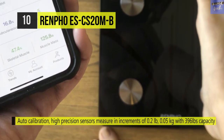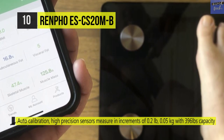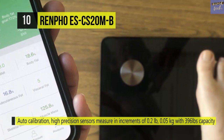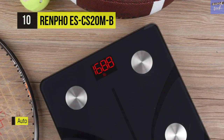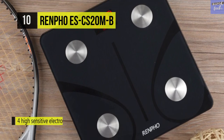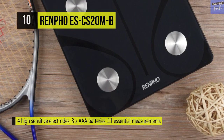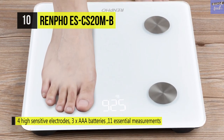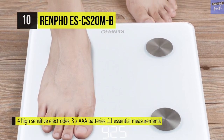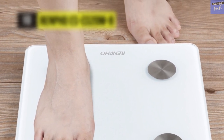It provides auto calibration and has high precision sensors that measure in increments of 0.2 pounds or 0.5 kilograms, with a capacity of 396 pounds or 180 kilograms. It comes with four upper sensitive electrodes and operates on three AAA batteries. Its high sensitivity sensors and electrodes give you precise body measurements with the latest bioelectric impedance analysis.